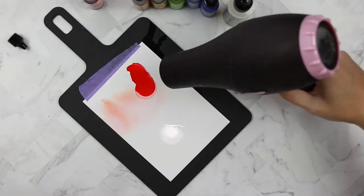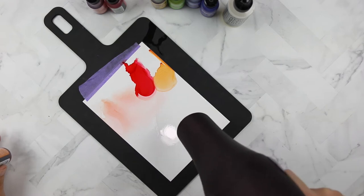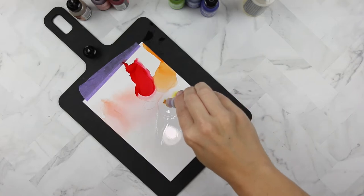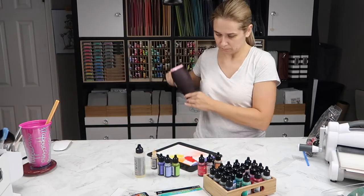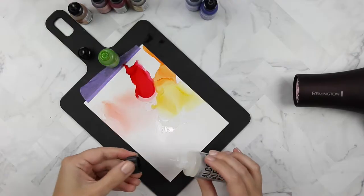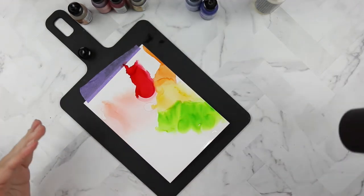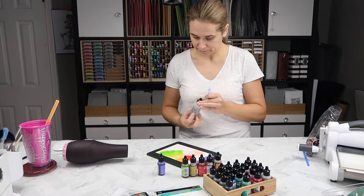Now I'm applying some alcohol ink to the yupo paper, but I didn't add enough blending solution so it wasn't getting as much movement as at the beginning. So I started to add blending solution and then drops of alcohol ink, then hitting it with the hair dryer on the cool setting, remembering not to blow it all over the place. I did almost manage to break a very expensive camera.